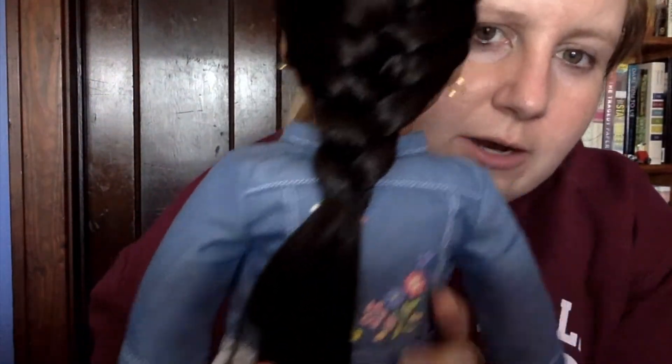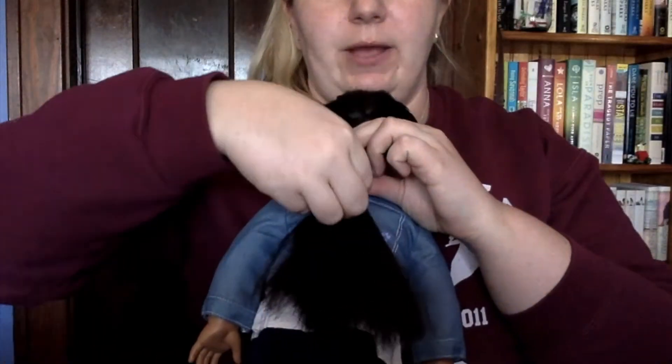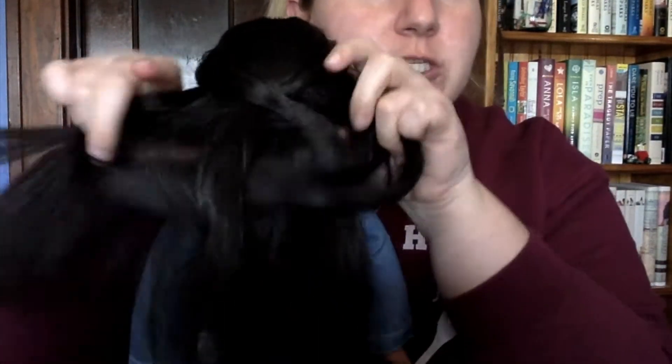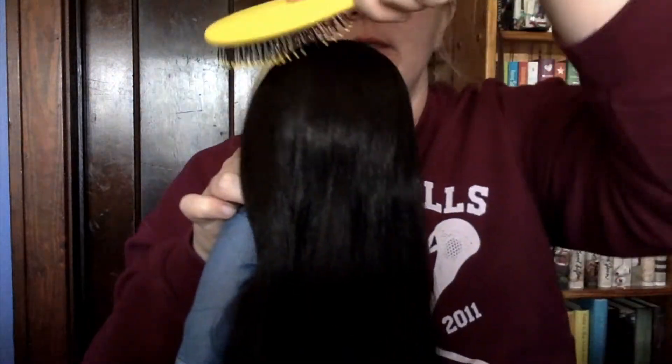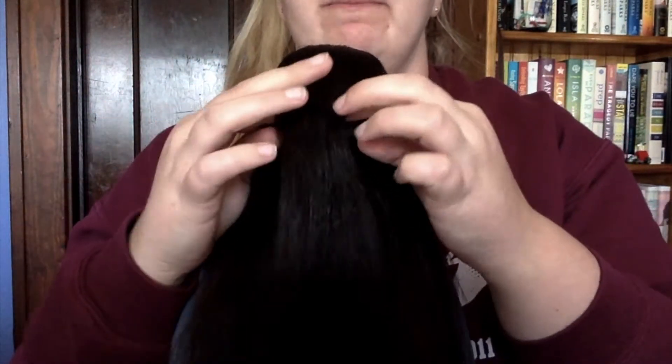I'm sorry her hair is kind of hard to see with the dark color, but you can see her French braid and how nice it looks. We have one more braid to cover today — it is called a Dutch braid. Sometimes they're called inside-out French braids. Let me get all her hair out. I'm going to brush through it quickly to get all the hair nice and smooth again.